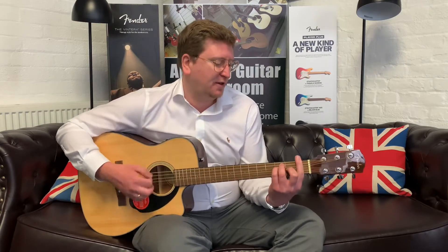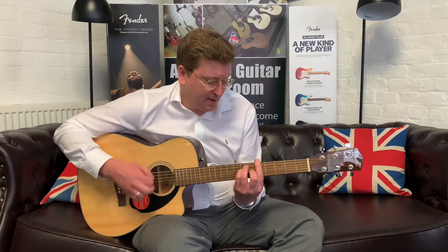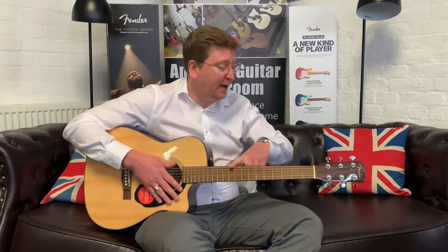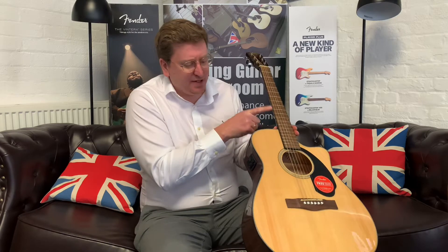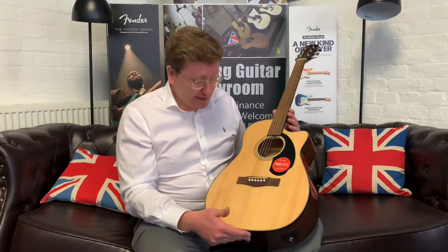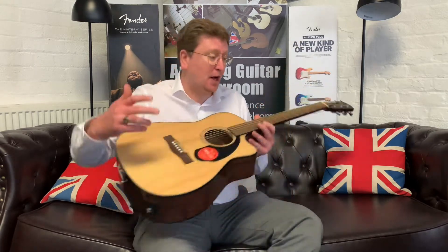All the way up and down the neck it plays easily — those bar chords are easy to do. When you're learning to play guitar, the setup of this is important. This is brand new out of the box — I haven't done anything to it, literally just unboxed it here at the store in Bolton. I've just tuned it up and it plays great. It's a wonderful instrument to learn on.